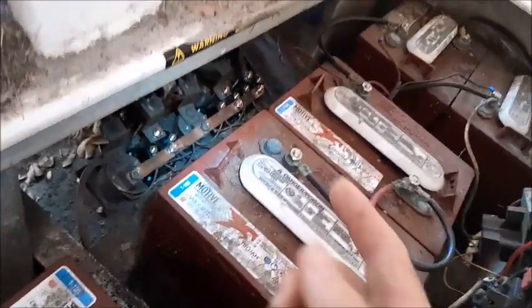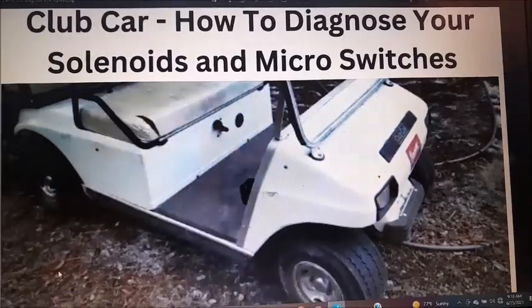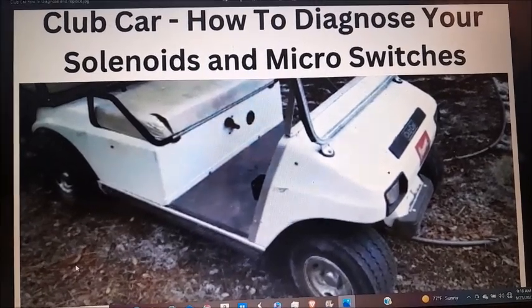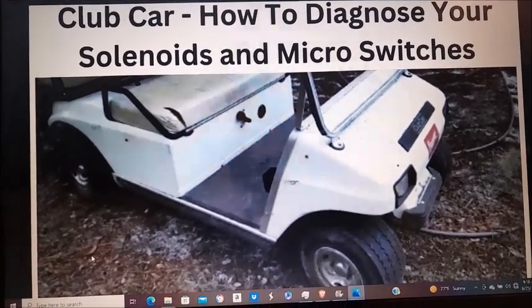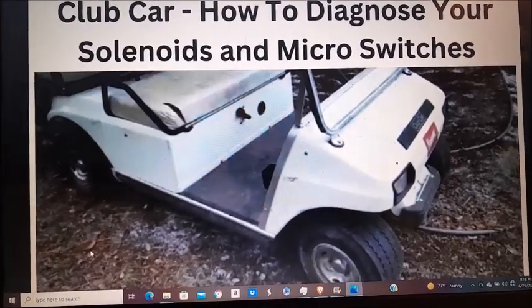Right now the problem we have is we only have just the slow speed. We have another video — Club Car: How to Diagnose Your Solenoids and Micro Switches — which you might want to take a look at to determine if it's actually your micro switches versus your solenoids that are bad. We've got through a lot of detailed testing that you can do without taking the micro switch box apart.